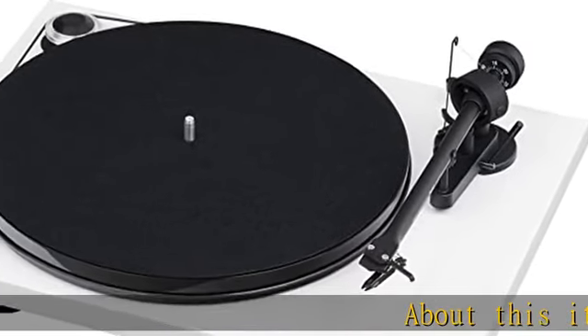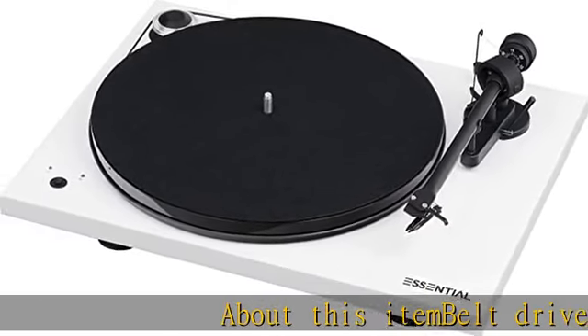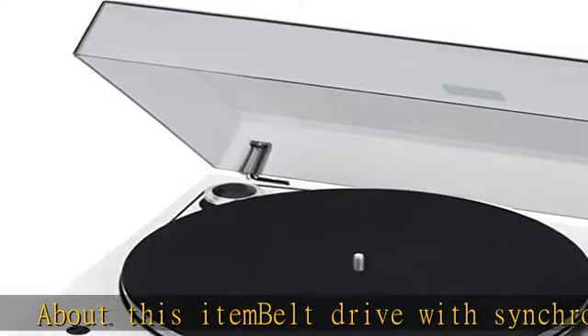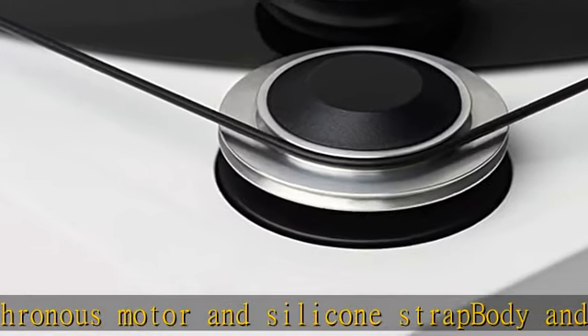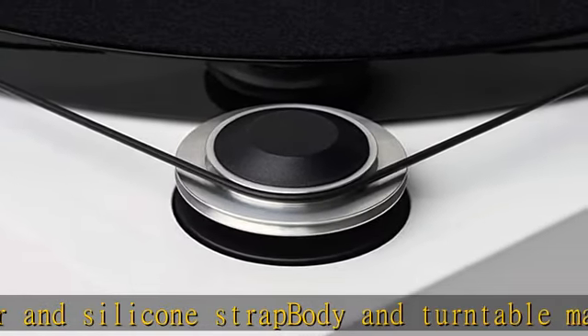Belt drive with synchronous motor and silicone strap. Body and turntable made from Resonanzer. Memphono preamplifier, A/D converter, and USB output, or to phono. OM10 pickup for Montier. Dust cover included. See the description to get this product today at the best price.